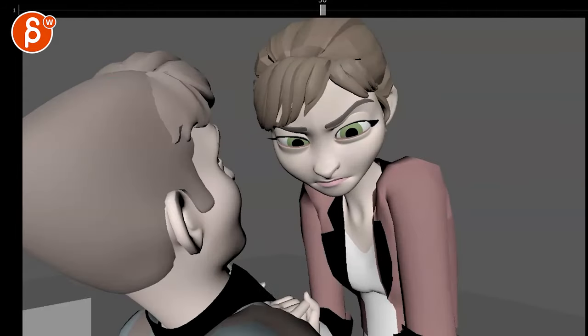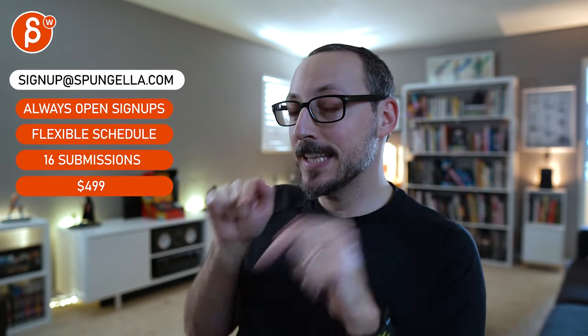Let me know what you want to keep and lose and how you want to proceed. There's an email you can sign up, you can start whenever you want, you can submit whenever you want — you get 16 submissions. A like and subscribe would be awesome. Thank you!